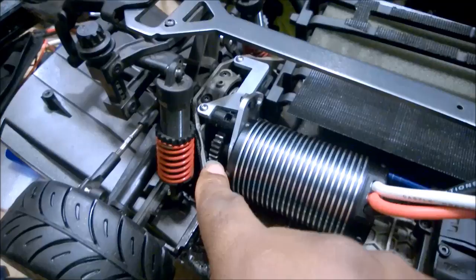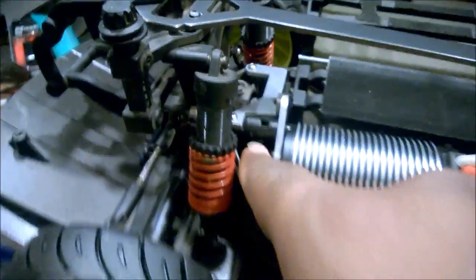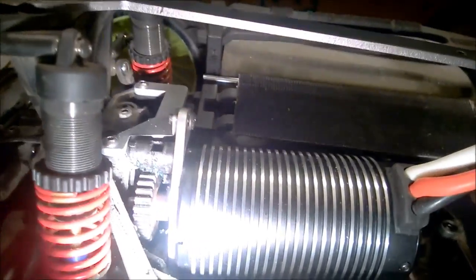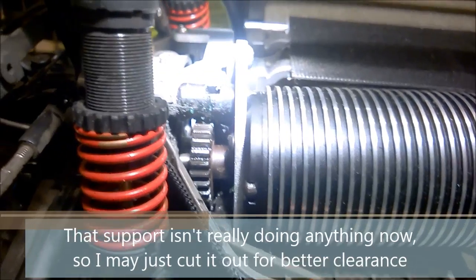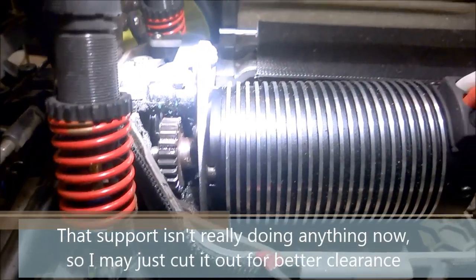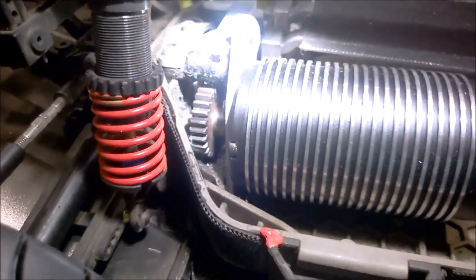All right, here is the finished result. I've got the motor mount plate in here and this was a bit of an effort to fit because down in that area the top of that support was actually contacting where the gear has to go through. So I had to clearance that a little bit with a grinder, but once I did that the 25 tooth pinion gear fits right in there and everything's been greased.